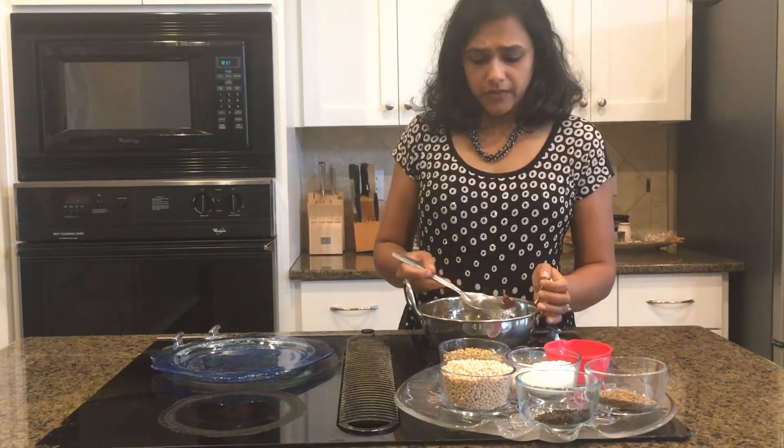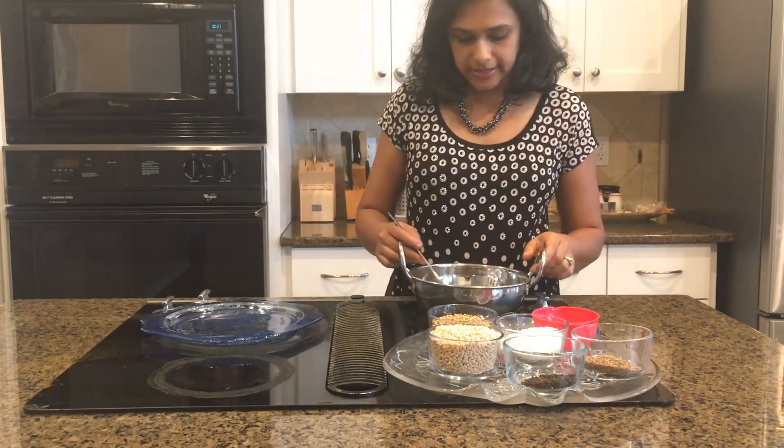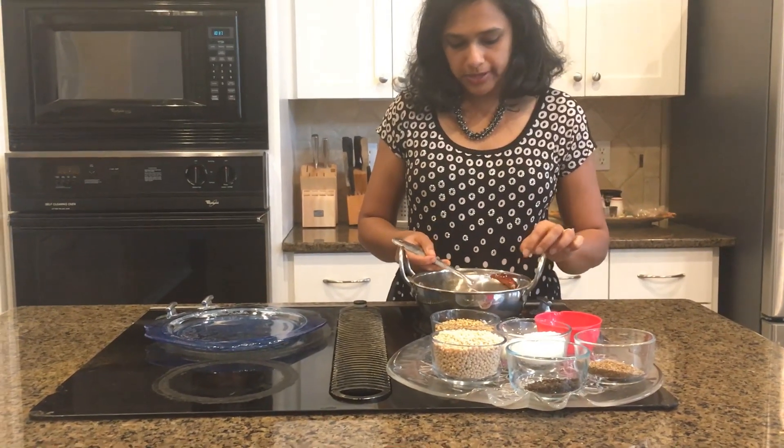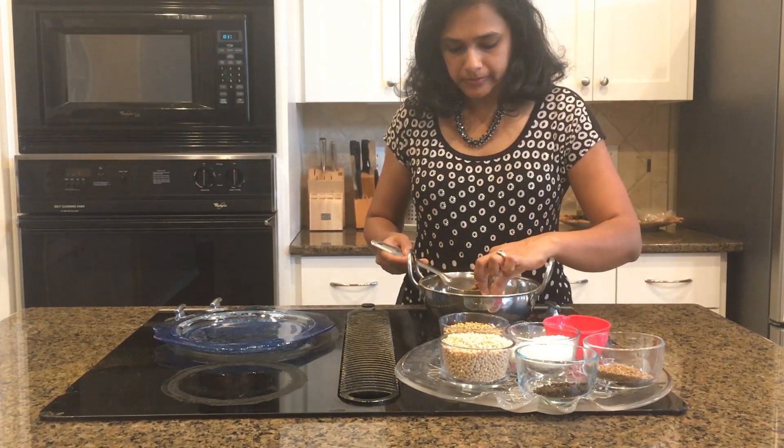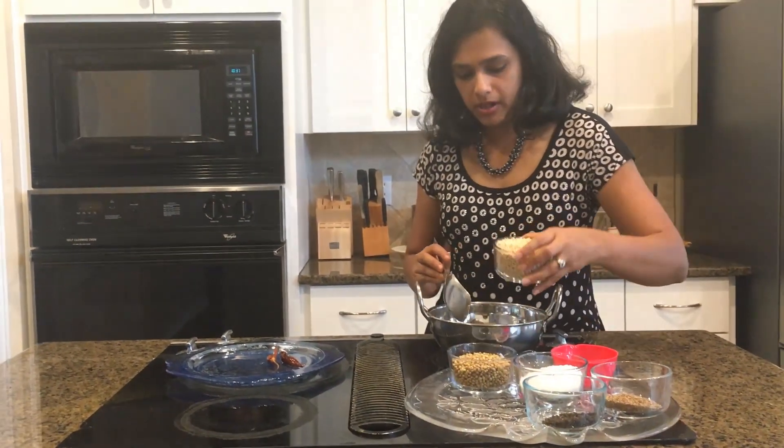As you can see, our red chili is brown and really dry, so it is done. I'm just going to transfer it into my plate. Then the next thing that goes in is our urad dal.